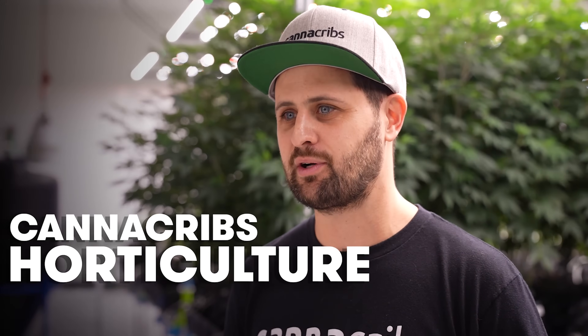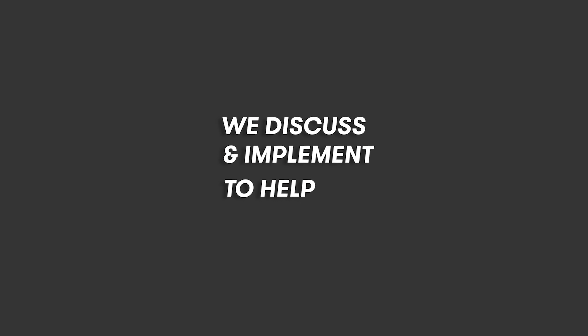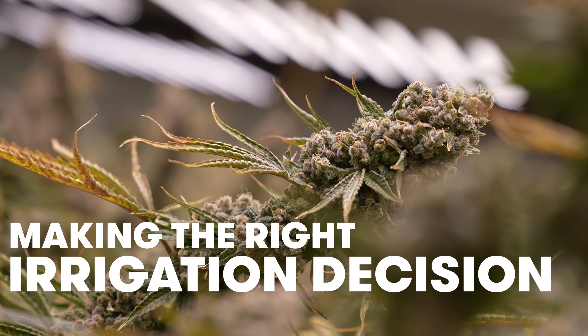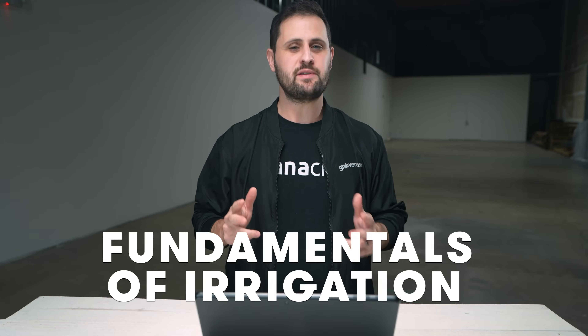Hi, I'm Darren Kaplan from the CannaCribs Horticultural Consulting Team and today we're here to share some concepts that we discuss and implement to help commercial cannabis growers operate as efficiently and successfully as possible. Making the right irrigation decision can make the difference between a poor quality and a good quality crop. Today we're going to talk about the fundamentals of irrigating cannabis.